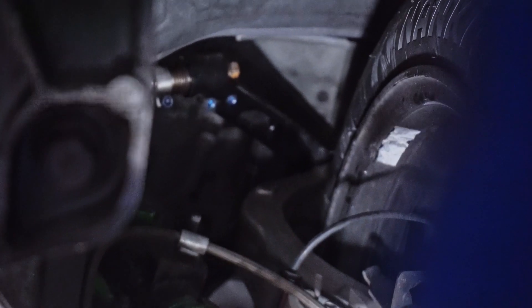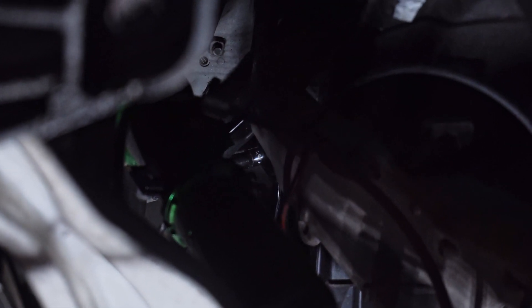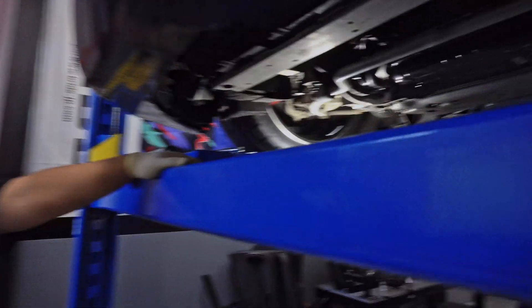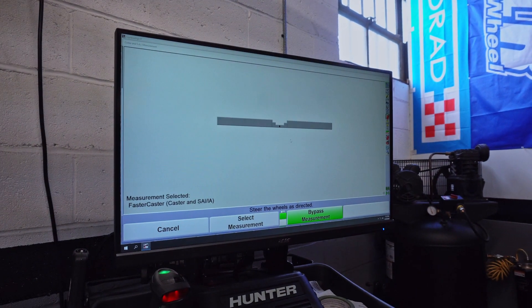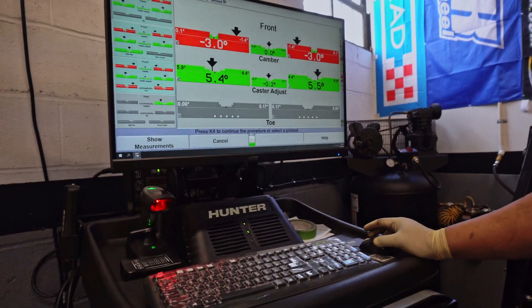I only want to do a little bit at a time — I don't want to lose the caster measurement. This video is not even a how-to for the customer; it's a how-to for the alignment shop. Let me measure it. That's pretty good — I think we're good there.